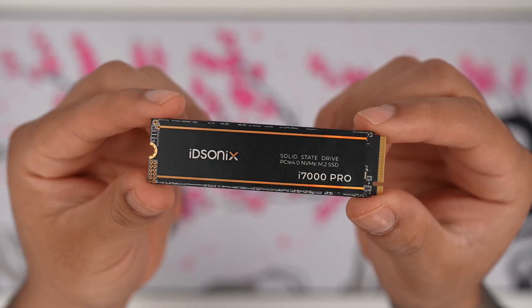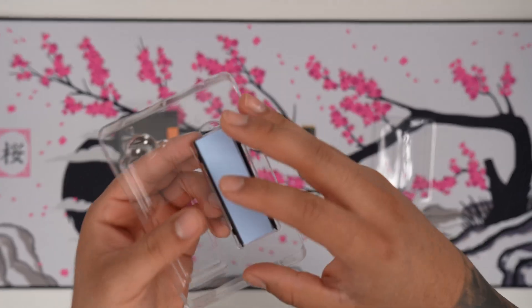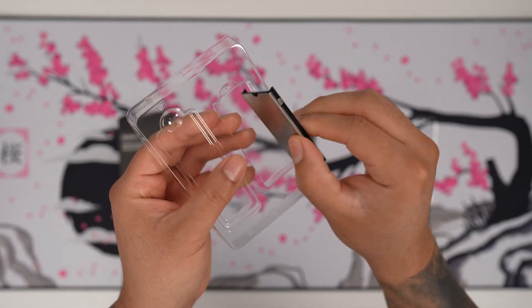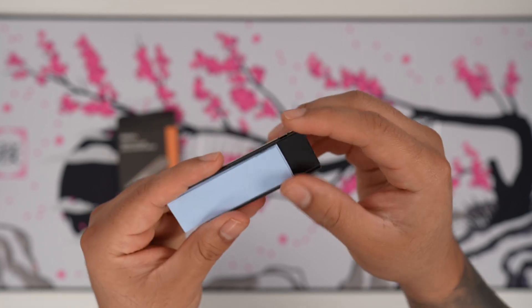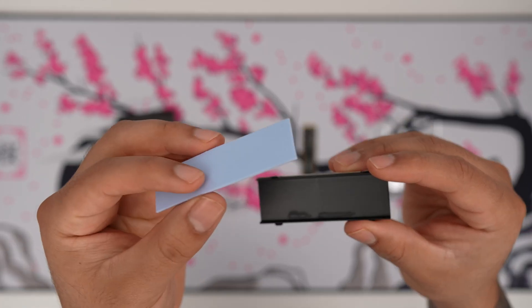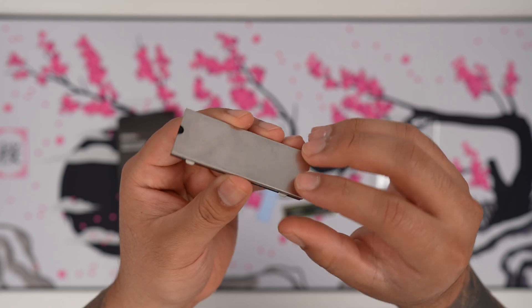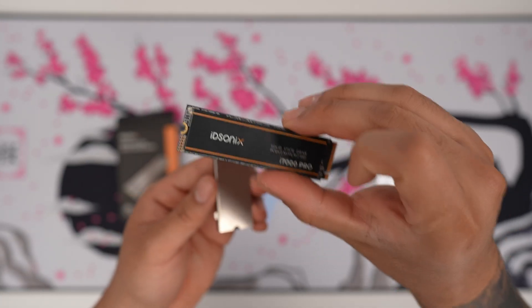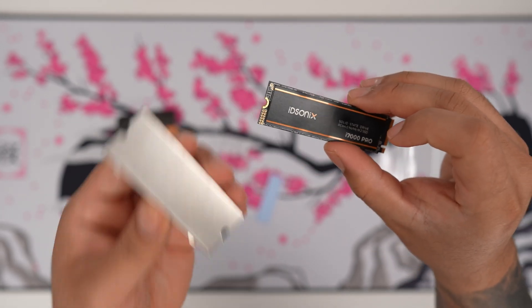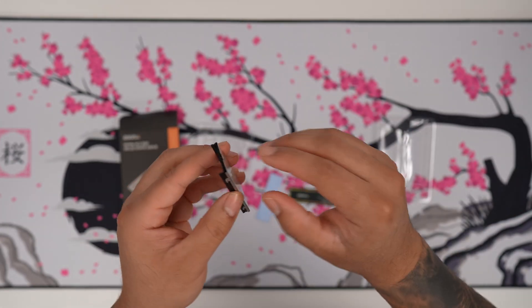Here is the NVMe SSD — it looks really nice. One thing that's really unique about this is that they also give us a heat sink, which is pretty cool. You'll notice they have thermal pads and a cool little heat sink cover as well. This means you can use it not only for your motherboard, but if your motherboard doesn't have a heat sink cover, you can use this one, or maybe even use it on your console.